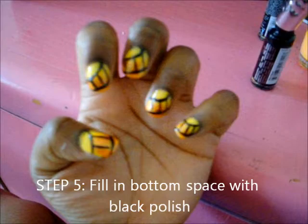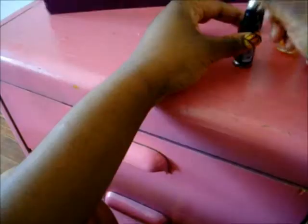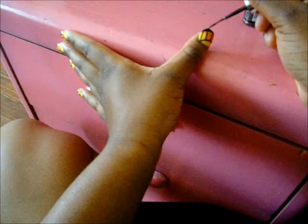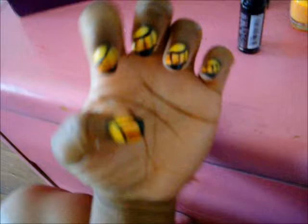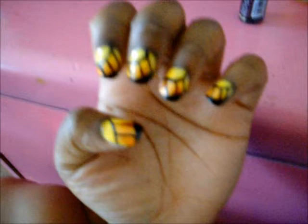Alright, so now you're going to fill in the lines you made at the bottom with either a big black nail polish or a skinny black nail polish — it doesn't matter which one.